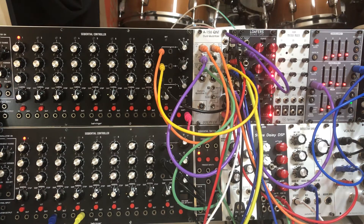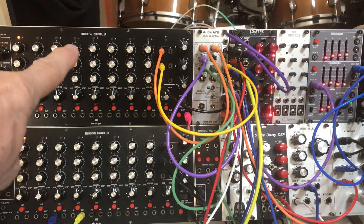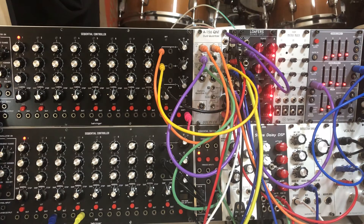This is a new Eurorack setup that I've got to go in a cabinet I'm going to put under my ARP 2600, so it'll be a companion to the 2600. It's got two Behringer 960 sequential controllers, aka sequencers, in the Moog style.